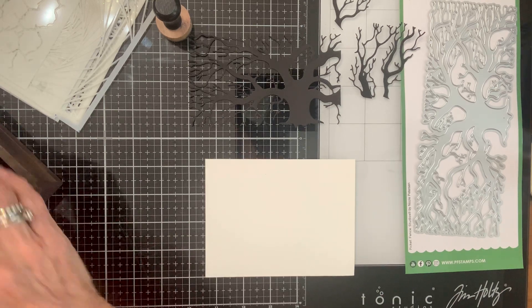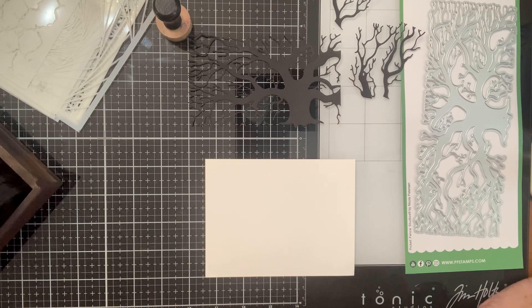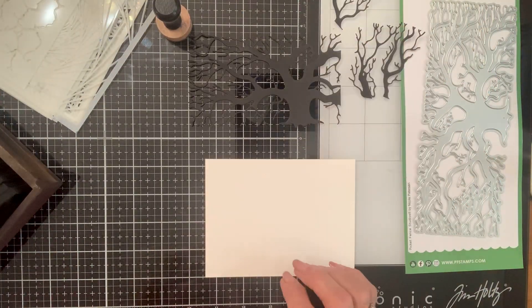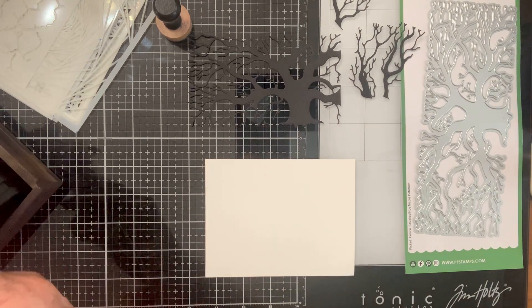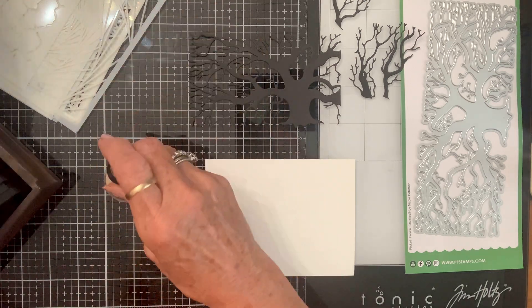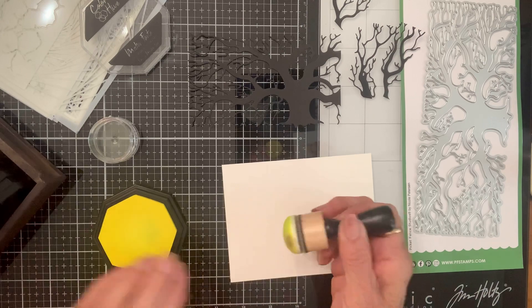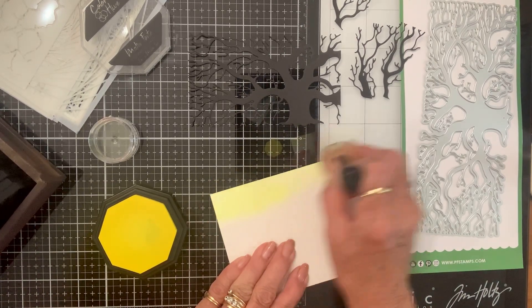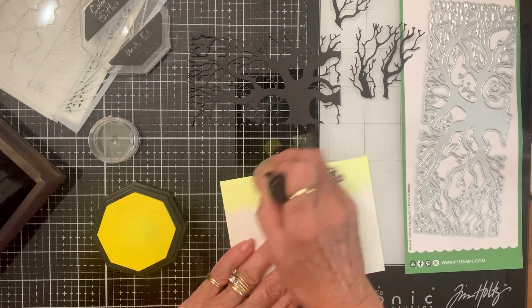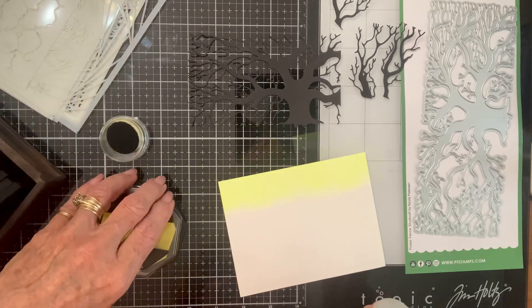I'm going to use my Color Hive inks because they're so vivid — they're yummy. I'll just start picking colors and going with it. You gotta make the spooky sounds as you go! This could be the sun coming up, it could be glow from the moonlight — it could be whatever you want it to be.